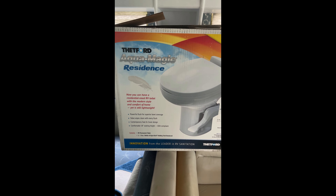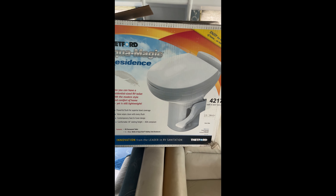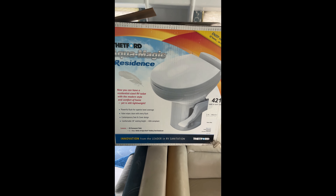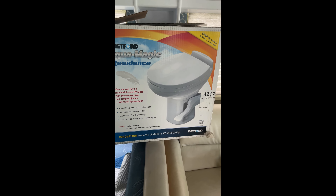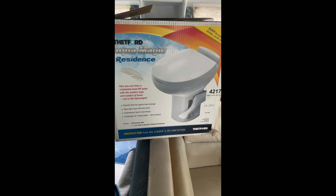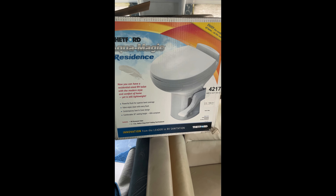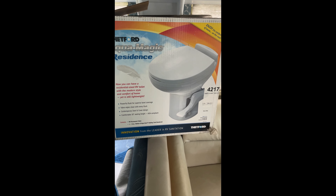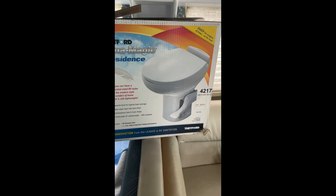Today I'm reviewing the Thetford Aquamagic Residence Toilet. I got it because the other one was a little bit small on top and this one was supposed to be bigger. One thing I noticed right away — it's a lot lighter, and that's kind of cool.